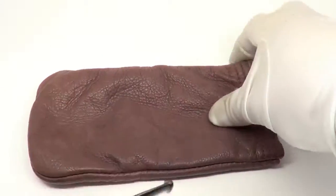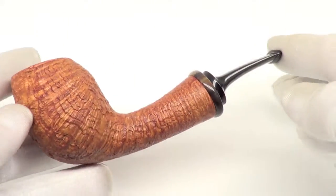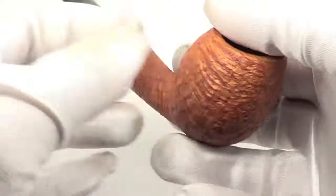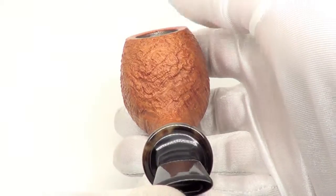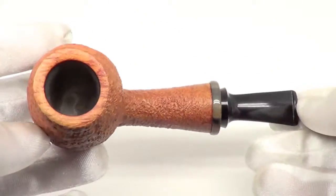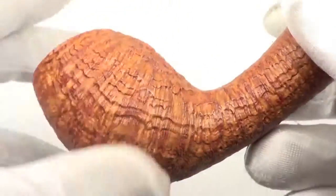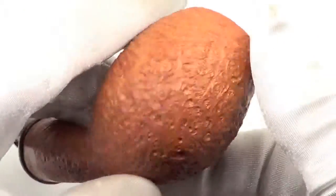Here is a really nice Vladimir Grachuken pipe — this piece is brand new, unsmoked, so you will be the first. You can see it's a blowfish freehand style pipe. It has a nice tan shell finish and a nice sandblast job.